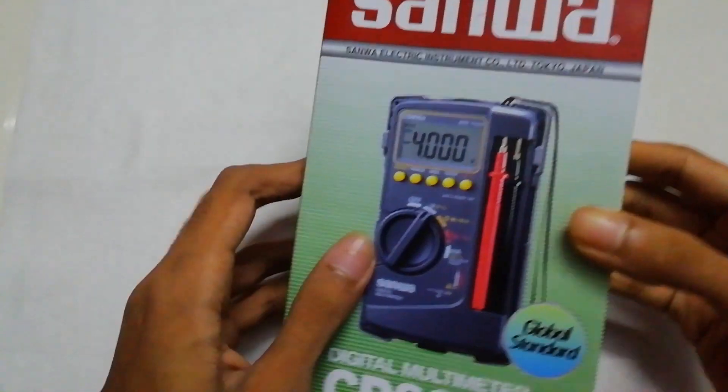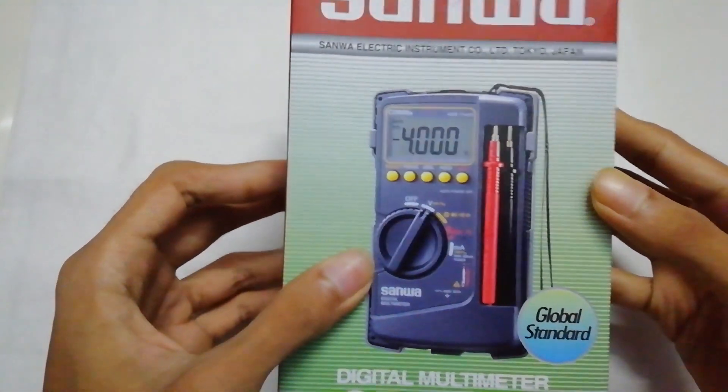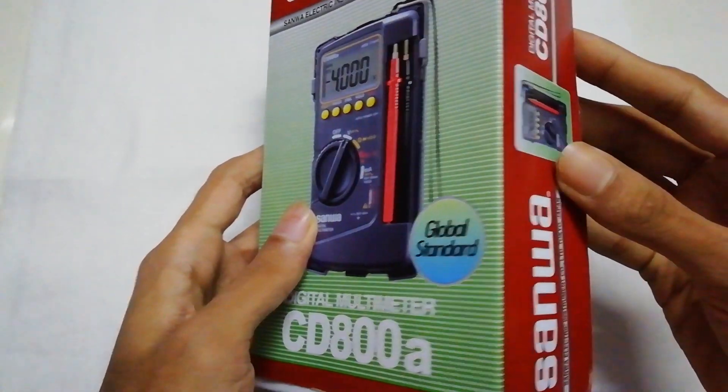Hello everyone. Today I am going to do a quick unbox of this multimeter — the Sanwa CD800A Digital Multimeter.